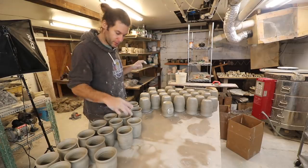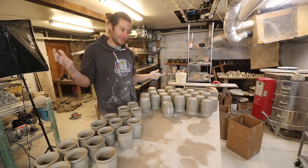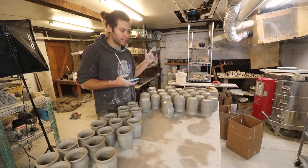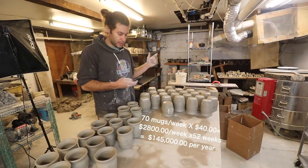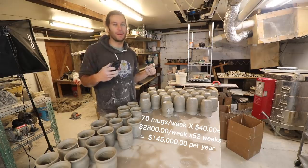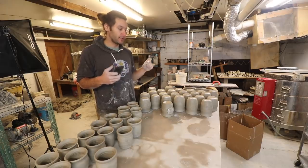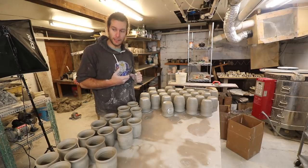We probably got to throw a few more of the 12 ounce ones, but we're right around 70 mugs in process right now. So say I was selling these mugs at 40 bucks and I could do 70 a week — that's 70 times 40, which is $2,800 a week, times 52 weeks, that's $145,000 a year. I'm constantly doing math like that in my head — if I were a full-time potter doing X, Y, Z, how much would I make? 70 mugs a week at 40 bucks a piece — that'd be pretty good.